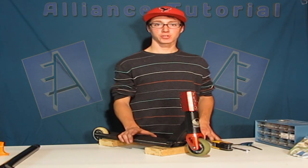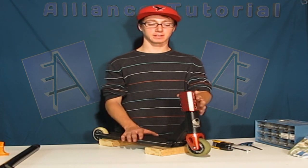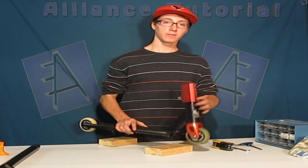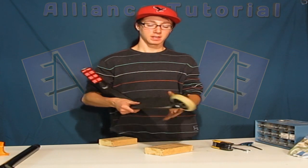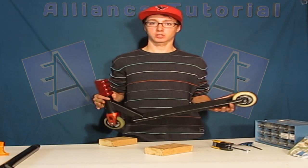Hey guys, today I'm going to show you how to dial your scooter. The point of having your scooter dialed is having all your parts really tight so that nothing is moving. Now if you have a really rattly brake, that's going to be a really huge problem because having a rattly brake is just going to ruin your whole scooter.